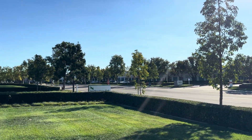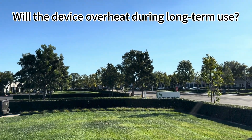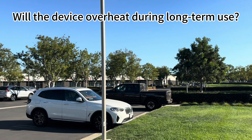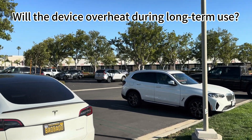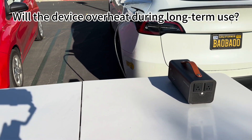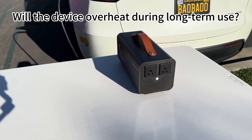I got a question here: will the device overheat during long-term use? My answer is no. It's equipped with a fan for effective heat management, ensuring stable performance.